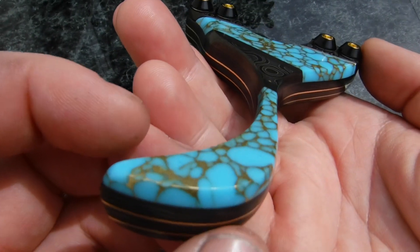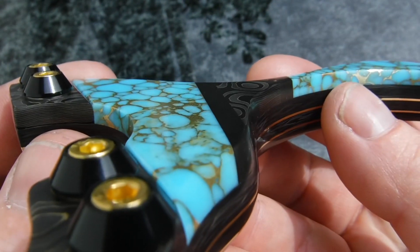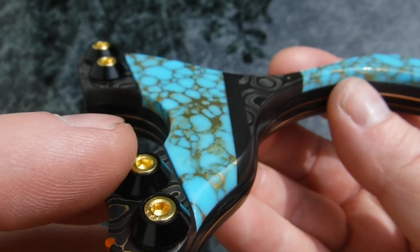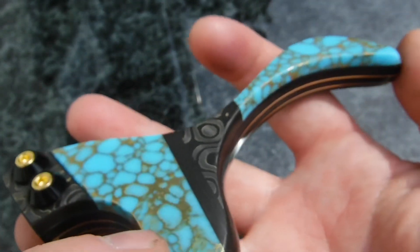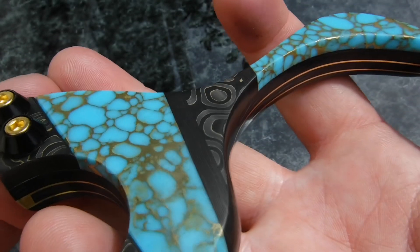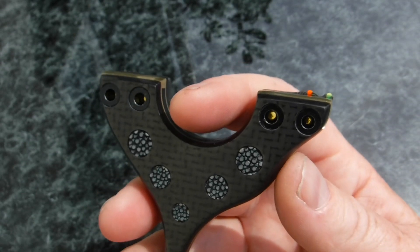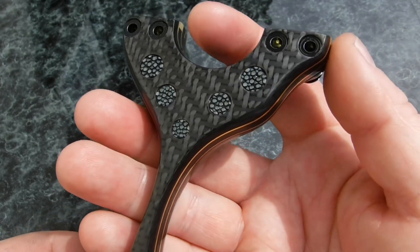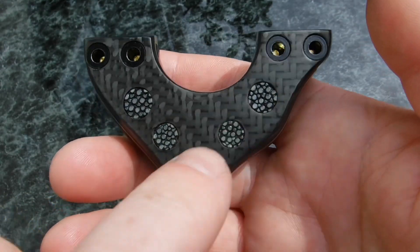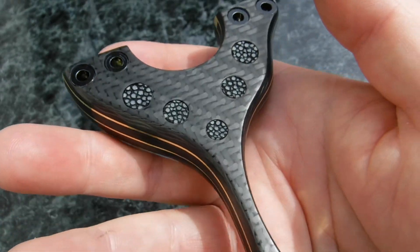No lanyard hole — I don't really use them to be honest. I use gold titanium bolts in there as well, sent from China, which took a long time to arrive. But I just think it's really nice. The vision I had for this build was almost like a jewelry-style, kind of ancient Persian look — whether I've nailed that or not, I don't know, but I'm very happy with it.